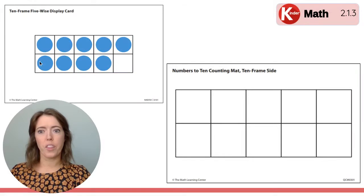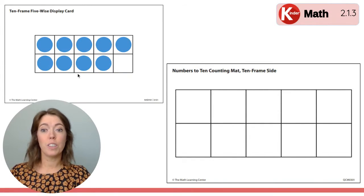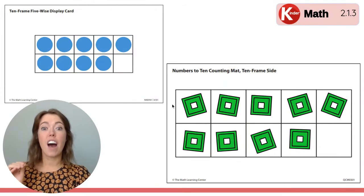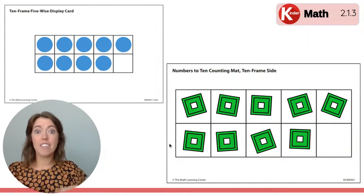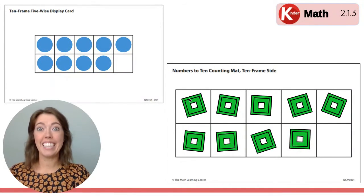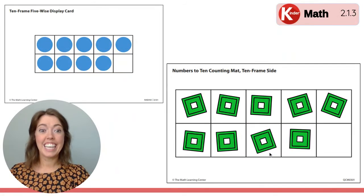What about the bottom row, the second row? How many dots are there? Let's count. One, two, three, four. So do you have four cubes on your bottom row? Good. If there are five cubes on the top row and four cubes on the bottom row, how many cubes do you have in all? Let's count, starting at the beginning. One, two, three, four, five, six, seven, eight, nine. There are nine cubes on your mat.